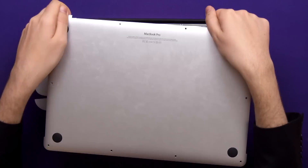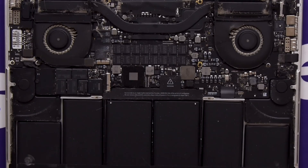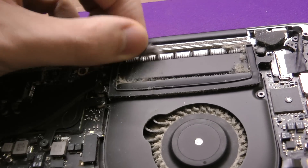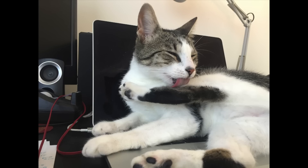Take the cover off now and once you're inside you can have a look at how everything is soldered on and unupgradable. As well as that beautiful dust that's accumulated — and boy, there's a lot of it. I wonder where it all came from.